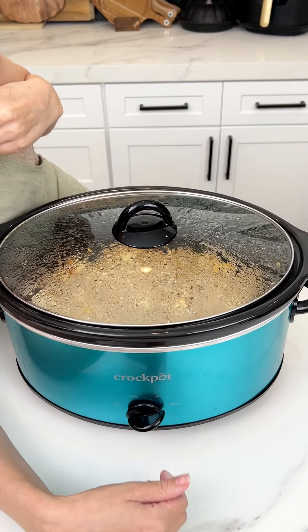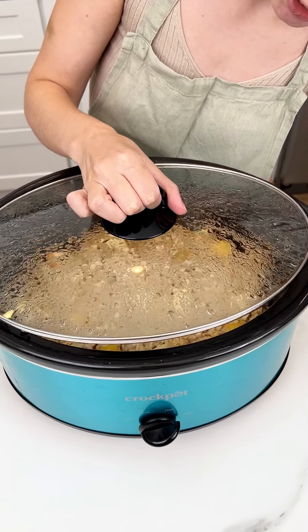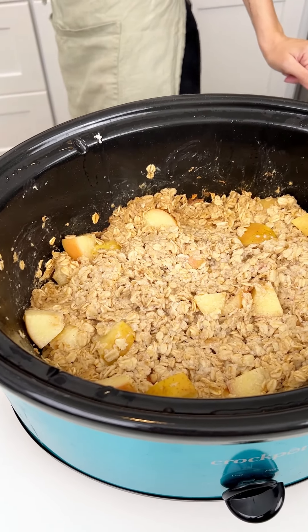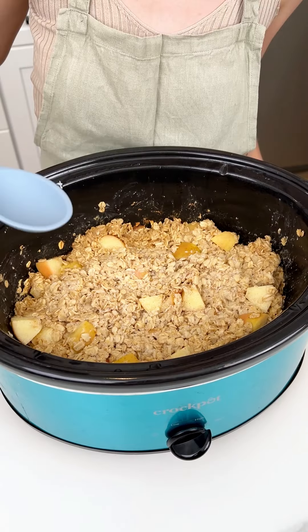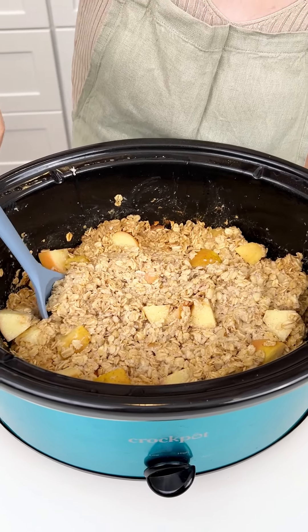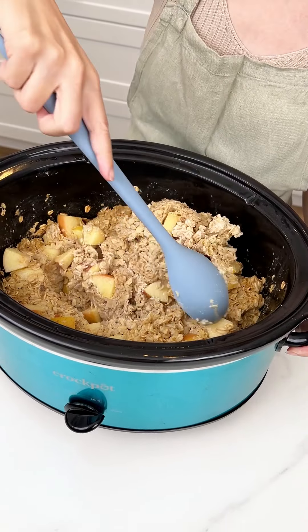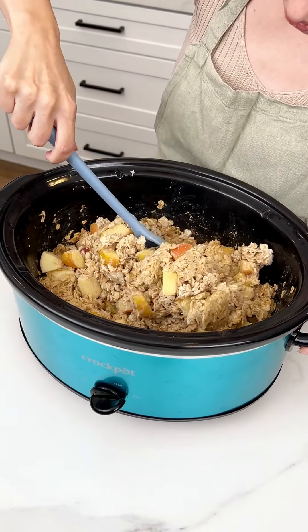It's been two hours on high, let's go ahead and pop this on warm to keep it warm for our breakfast eaters. Let's check it out! A little trick: if you feel like your oatmeal is too dry, you can add a little bit more milk. I kind of like it a little bit thicker like this, so I'm gonna keep it.